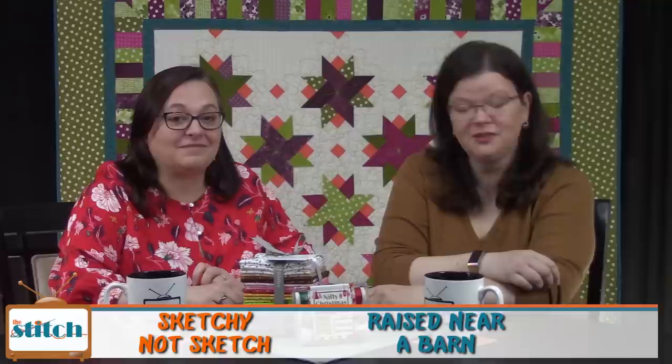Hi, welcome to the Stitch TV show. I'm Lynn, and I'm Pam. We're happy you're joining us today. The Stitch is an online quilt talk show, the perfect soundtrack for your sewing room. We also post tutorial videos, virtual stitch-ins, and book clubs. You can learn more at thestitchtvshow.com.